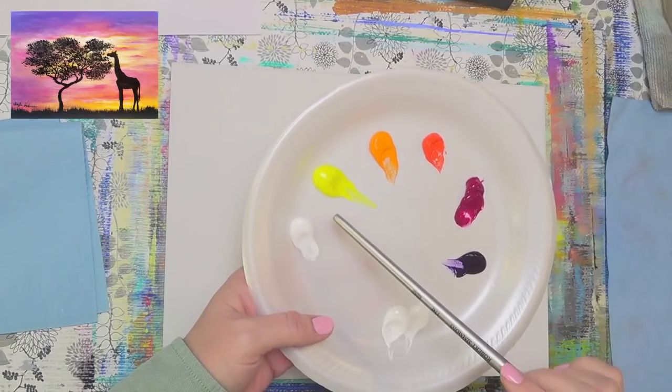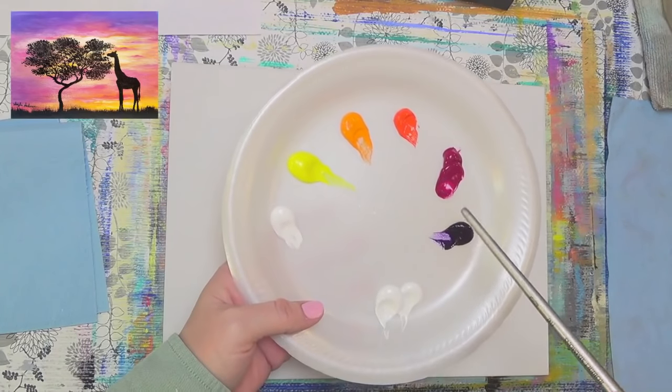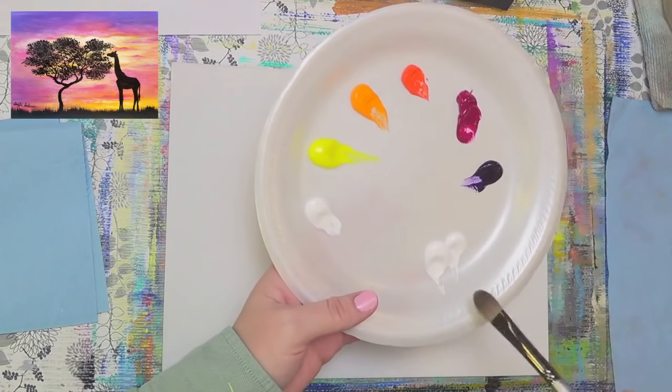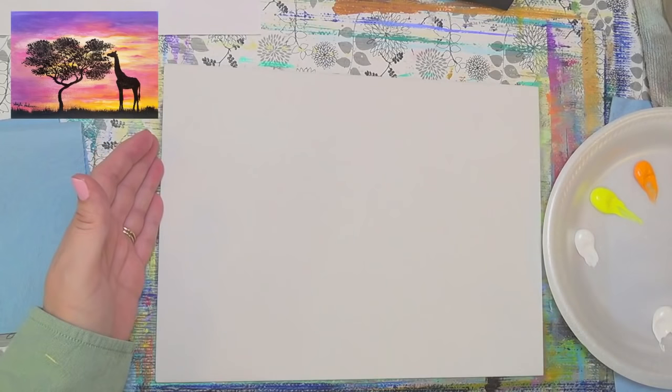So my color palette is titanium white, cadmium yellow light, cadmium orange, cadmium red light, quinacridone magenta, and dioxazine purple. And this is just some extra white over here for mixing.